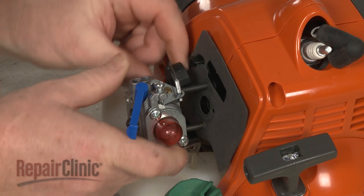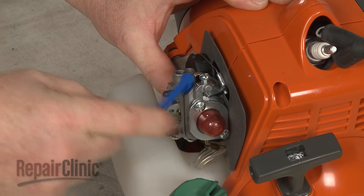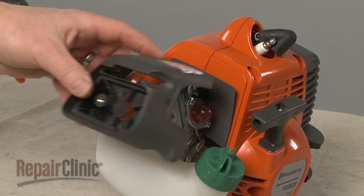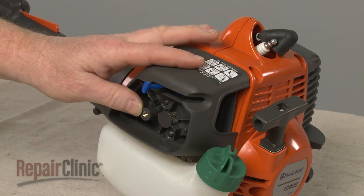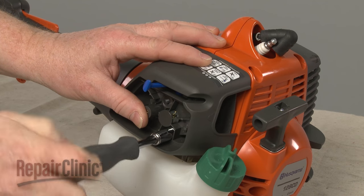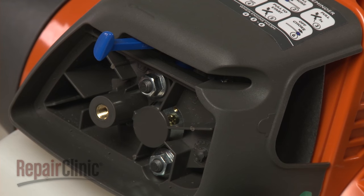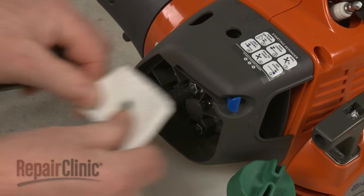Confirm that the cable mount is properly positioned, then push the carburetor into place. With the choke lever up, realign the air filter housing and secure it with the nuts. Open the choke and replace the air filter.